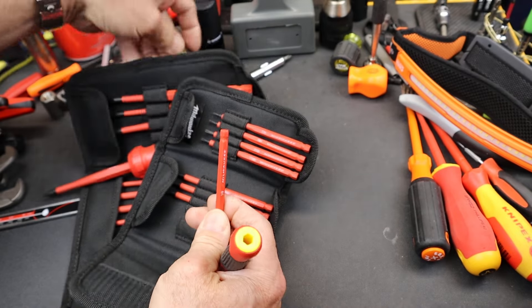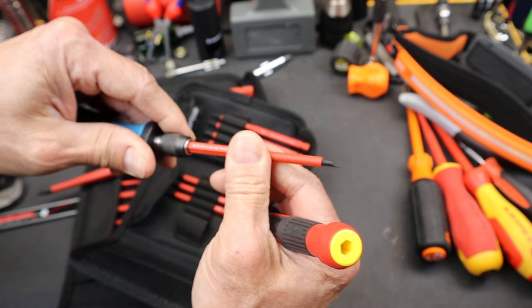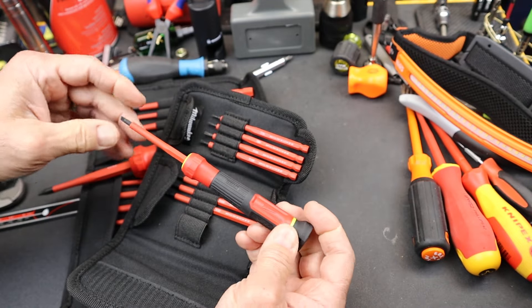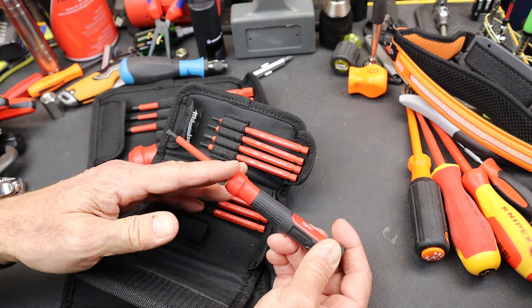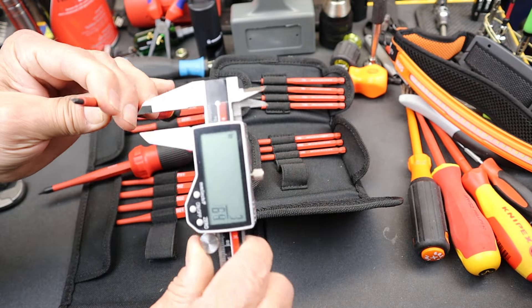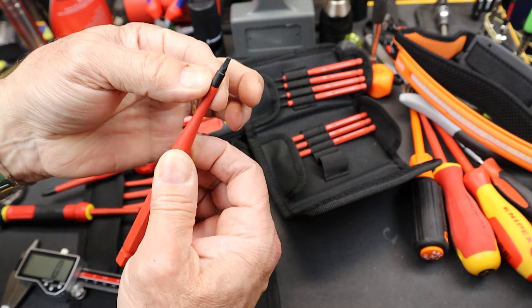These are smaller than standard, so if you put them in any kind of a normal quarter-inch driver, they tend to flop around. That is apparently so you don't get misled that you're using an insulated tool when you're not, because the handle isn't insulated. Let me show you one other thing, and then we'll test it — it has to do with the taper here.